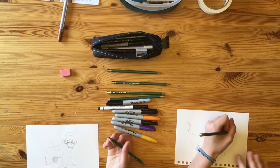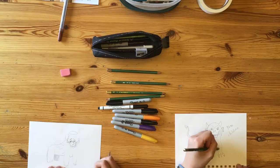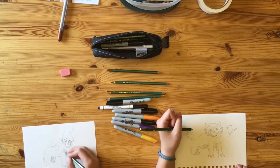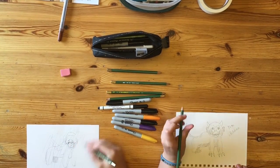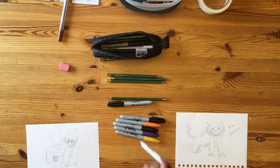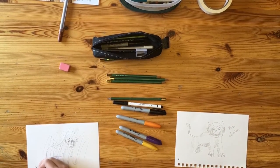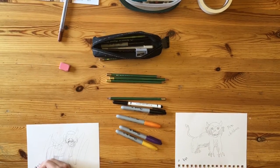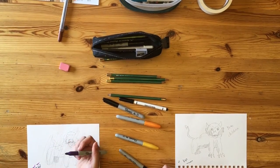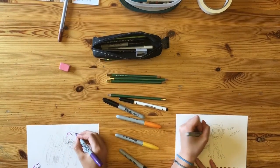We'll be getting into the line art pretty soon, so hold up! We're now going into the line art. Make sure you have a nice, dry pen that hardly shows up at all — this is vital to the success of this drawing. It gives that rough and rugged look that Harambe just nails with his beautiful face and soft fur.